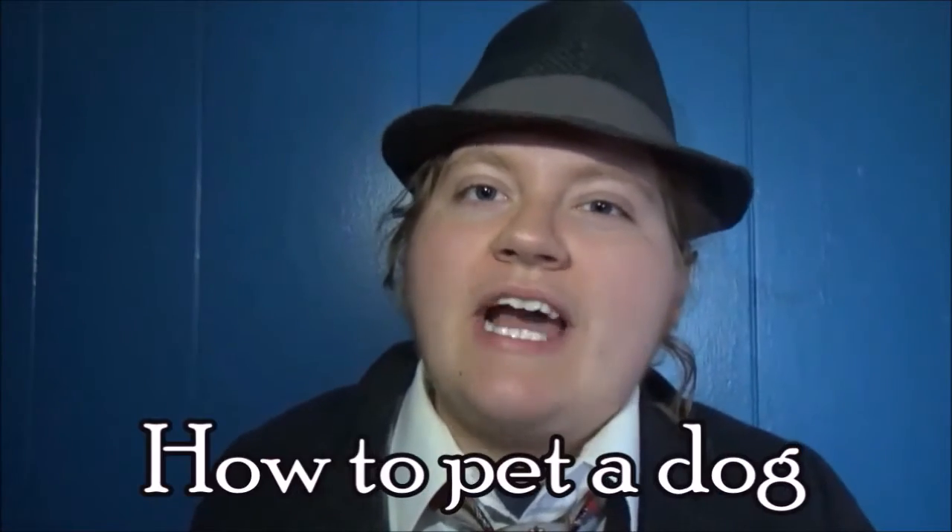Hello, my name is Kevin Norma and I'm here to teach you how to live life like a normal human being. Welcome to today's episode where we'll be discussing how to pet a dog like a normal human being.